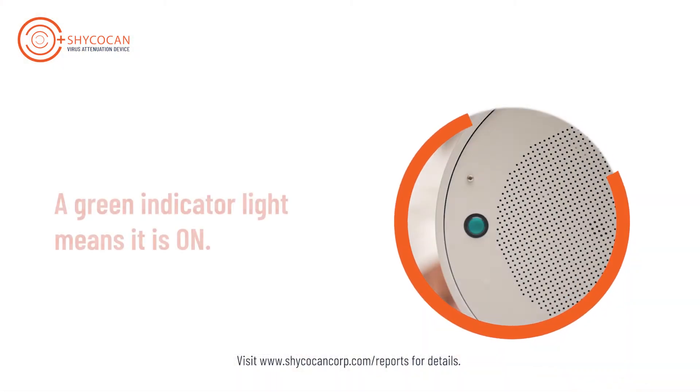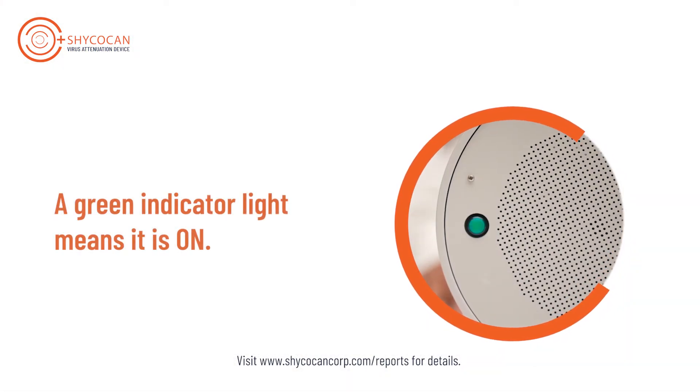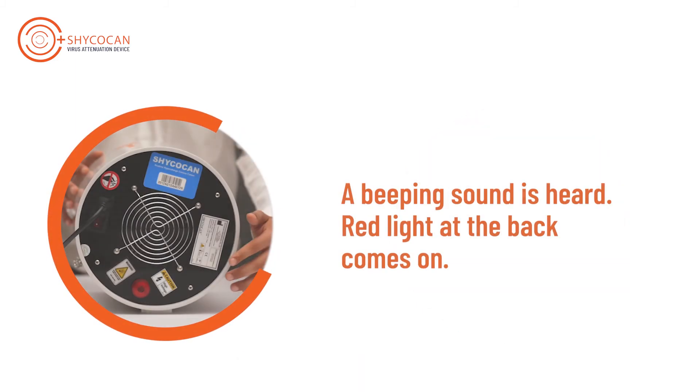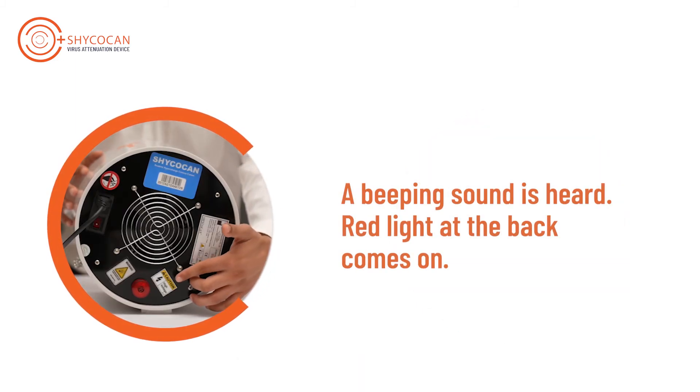An indicator green light on the front panel of the device shows it to be working. In case the device is not working, an inbuilt alarm starts to sound with the red light at the back of the device coming on.